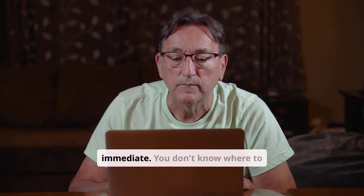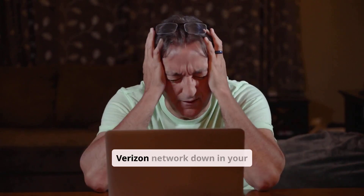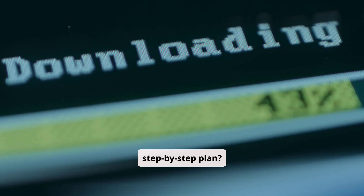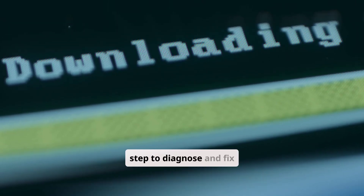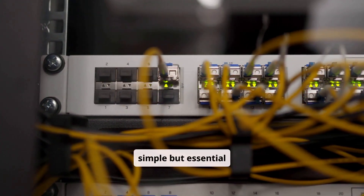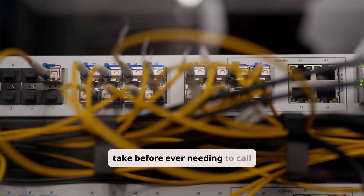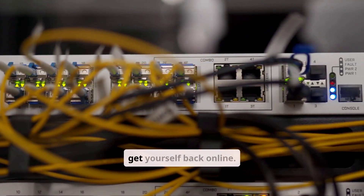The frustration is immediate. You don't know where to start. Is the problem with your computer, your router, or is the entire Verizon network down in your neighborhood? The feeling of helplessness can be overwhelming. But what if you had a clear, step-by-step plan? In this definitive troubleshooting guide, we are going to walk you through every single step to diagnose and fix your Verizon internet — the simple but essential reboots, how to understand those blinking router lights, how to check for a network outage, and the advanced steps you can take before ever needing to call for support. By the end of this video, you will have a clear action plan to get yourself back online.